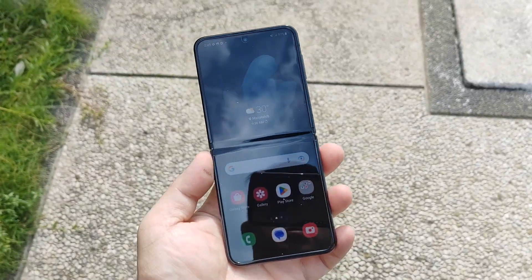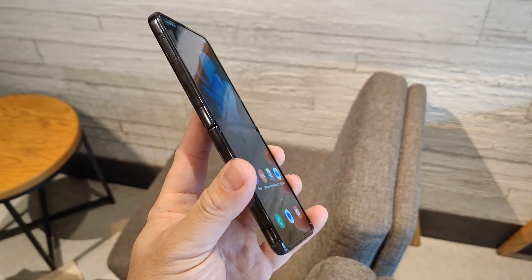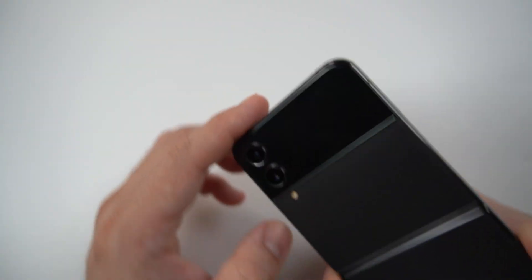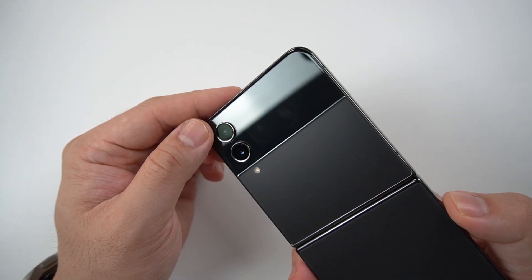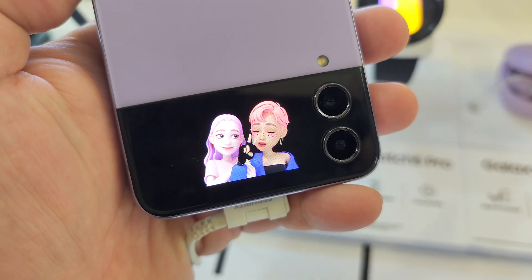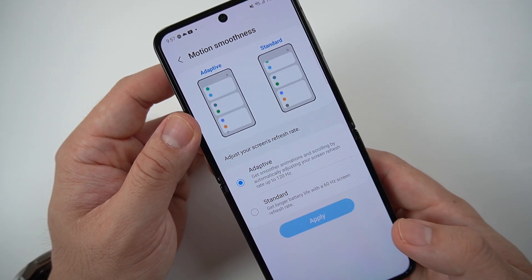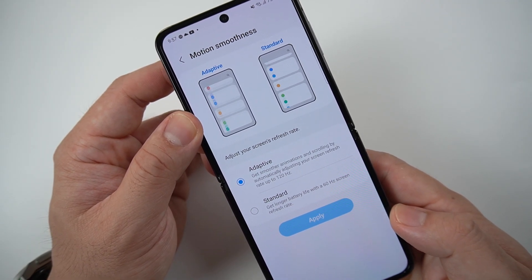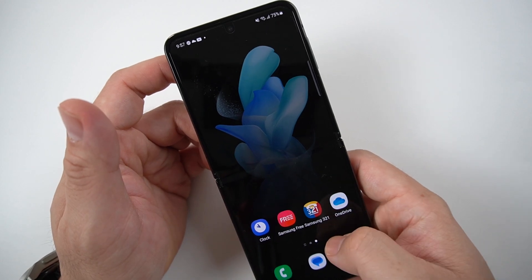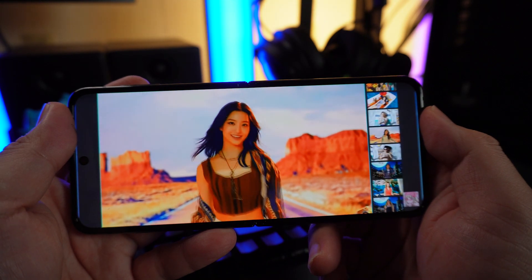This phone rocks a 6.7-inch foldable Dynamic AMOLED display with a 120Hz screen refresh rate, HDR10+, and a max brightness of 1,200 nits. On the outside, there's another display — a 1.9-inch Super AMOLED protected by Corning Gorilla Glass Victus Plus. There are only two refresh rate modes: 60Hz or 120Hz — no 90Hz option. You can choose between light and dark mode inside. Watching videos on it, the screen is bright and punchy.